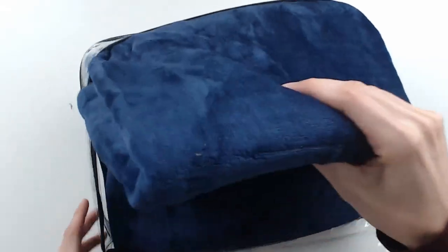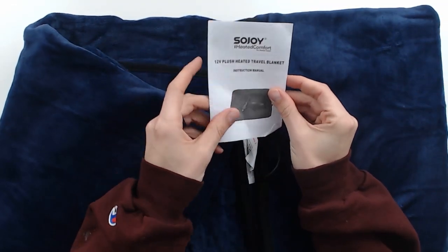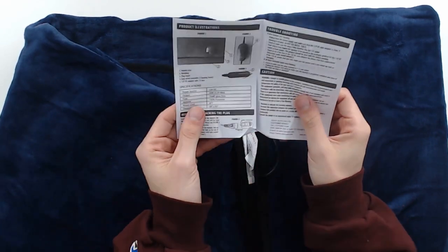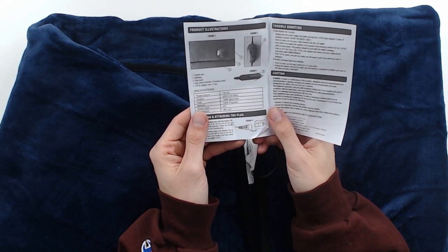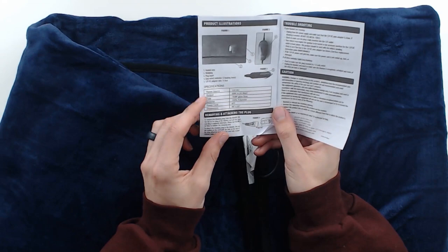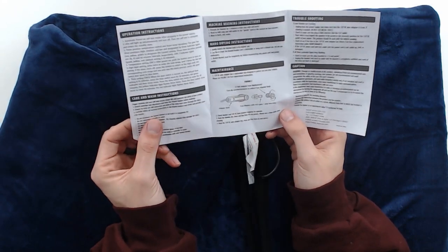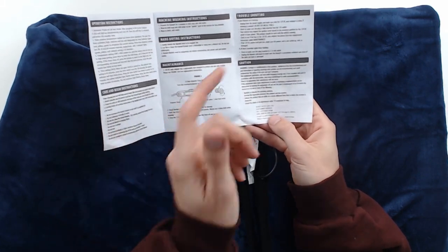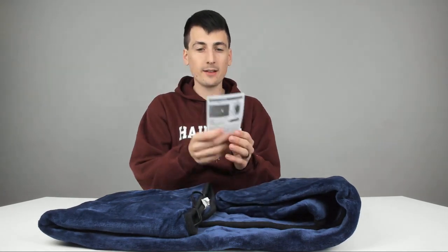Here is the blanket — the Sojoy iHeated Comfort 12 volt heated travel blanket. Safety and instructions showing you the heated area, the webbing, the plug insert, easy wire controller with three heating levels, 12 volt DC adapter with seven amp fuse. If you ever have anything happen, it does have a seven amp fuse you can replace when troubleshooting. They also have safety warnings — hold on to this, you might need it.